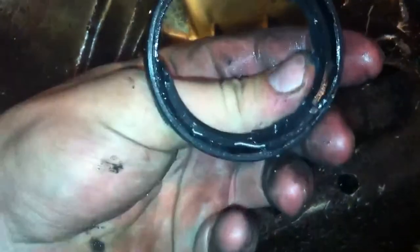Here's the old seal — it's pretty fucked up as you can see — and here is the bigger o-ring that went on that sleeve that I was talking about, the one that went on that sleeve right there.